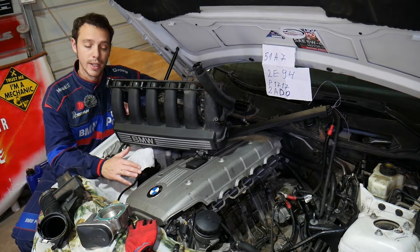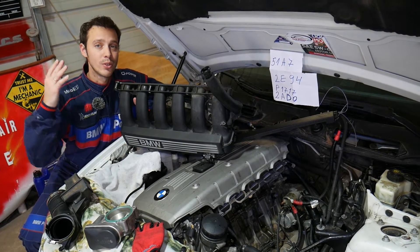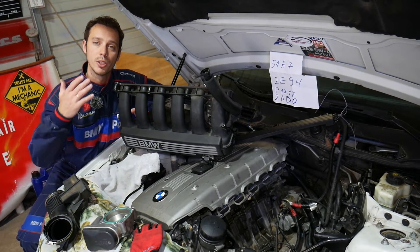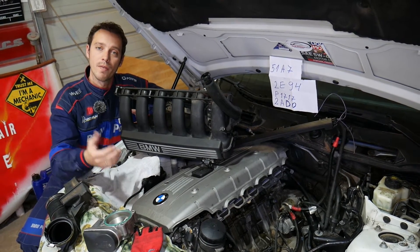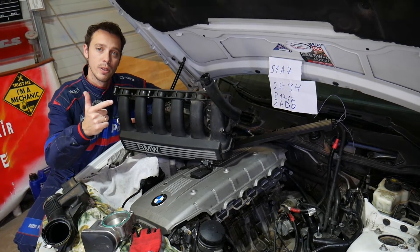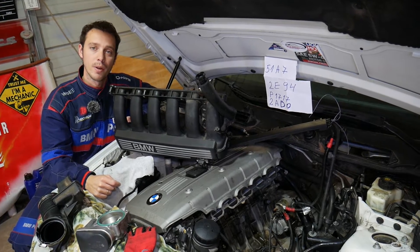Every single car we get at the shop, we make at least two to three hundred free repair videos. Our mission is to save you as much money as we can. All we need in return — please subscribe to the channel and like the video so we can keep providing free information. If you want to check all the parts and tools we use in our videos, check out the links in the description below where you can get everything at a really good price.